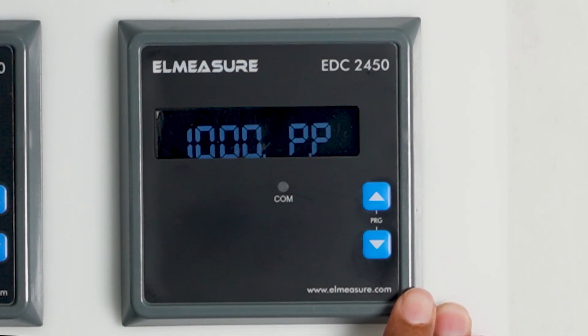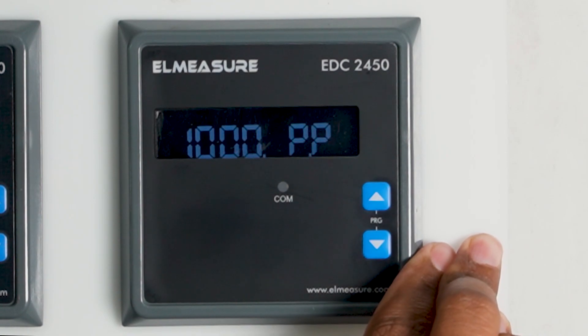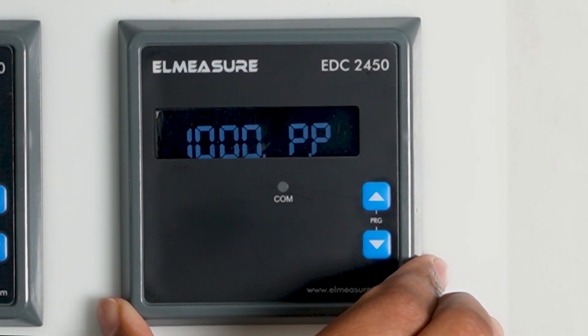The voltage rating for this meter is 1000 volts, but you can select and order as per your requirement and system voltage. For example, if you have a 600-volt system, you can order that for better accuracy. Up to 480 volts is also available and will give better accuracy.